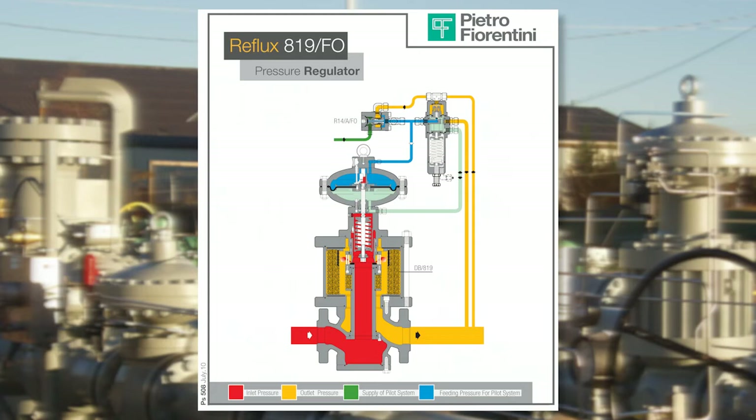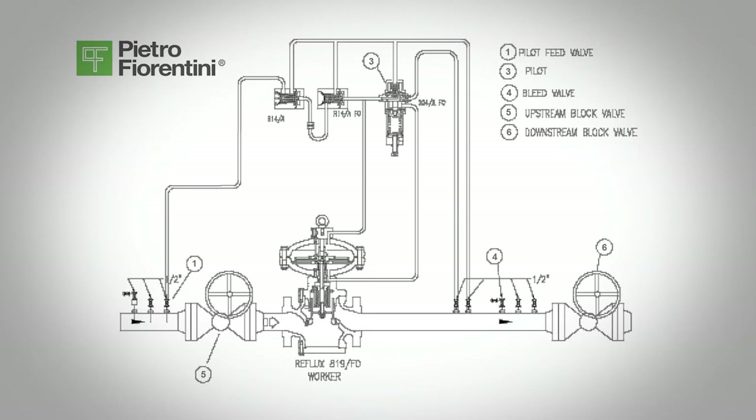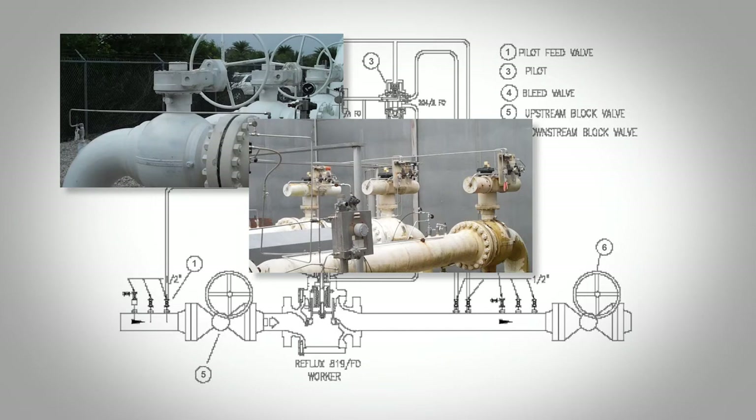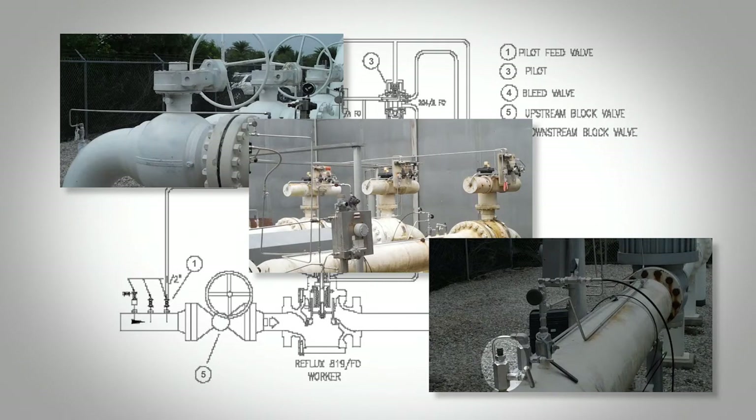Make sure the regulator is piped per the operations and maintenance manual. After installation, check inlet valve 5, outlet valve 6, block valves, and any bypass or bleed valves, valve 4, to be sure they are closed. Before startup, doing a check of the system is recommended to make sure the conditions conform to the specifications of the equipment.